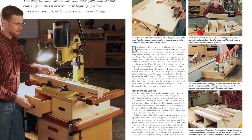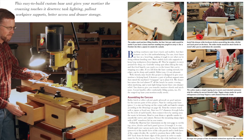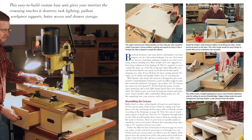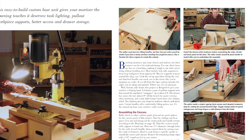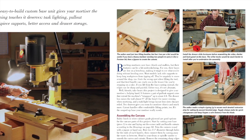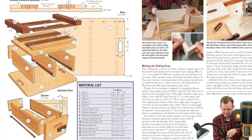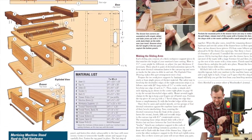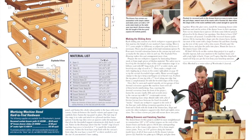Benchtop mortisers are certainly popular in hobbyists' shops, but wouldn't it be great if they came with side supports, some drawer storage, and a task light? We can't promise a new model coming out with these souped-up features, but we do have a nice project that should help fill in the gaps. It's a mortiser stand that you can easily retrofit to suit whatever machine you own — a way to add creature comforts and convenience to your mortising tasks.